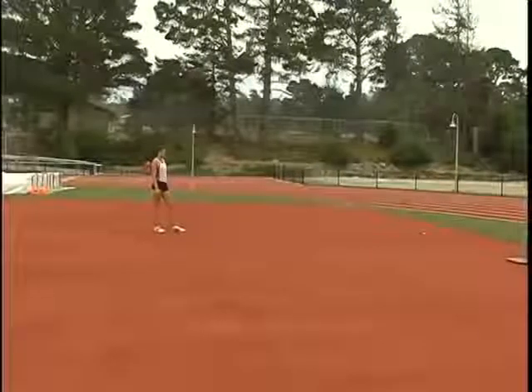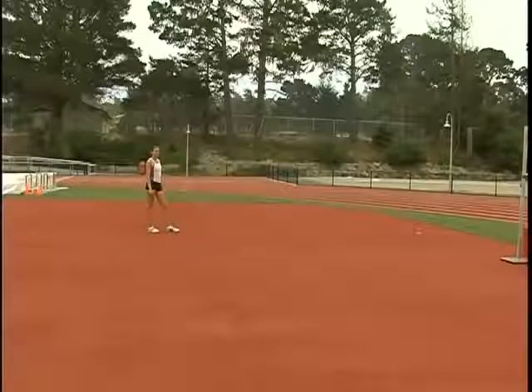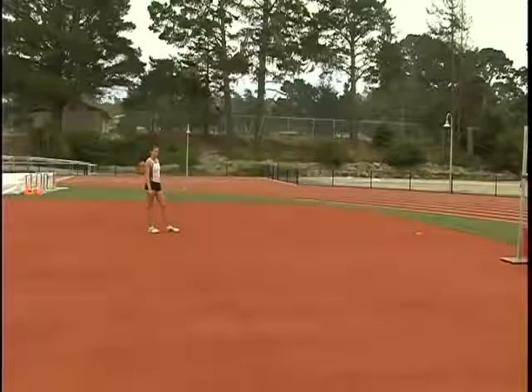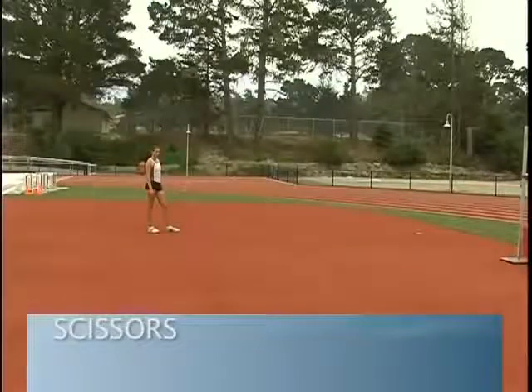The next drill I like because it's a lot like the kickoffs in that it has the athlete stay nice and tall. They will oscillate at the hips and rotate their shoulders so that they are perpendicular to the bar. These are called scissors.